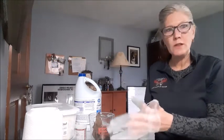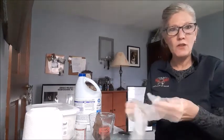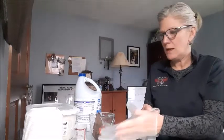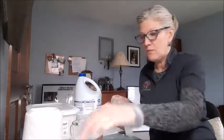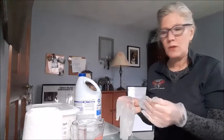It is suggested that you use rubber gloves when cleaning. Not to mention our hands are getting really dry from washing all the time, and I just did my nails. So I'm wearing rubber gloves while making the solution to keep my hands from getting any drier. Make sure you have yourself some rubber gloves.